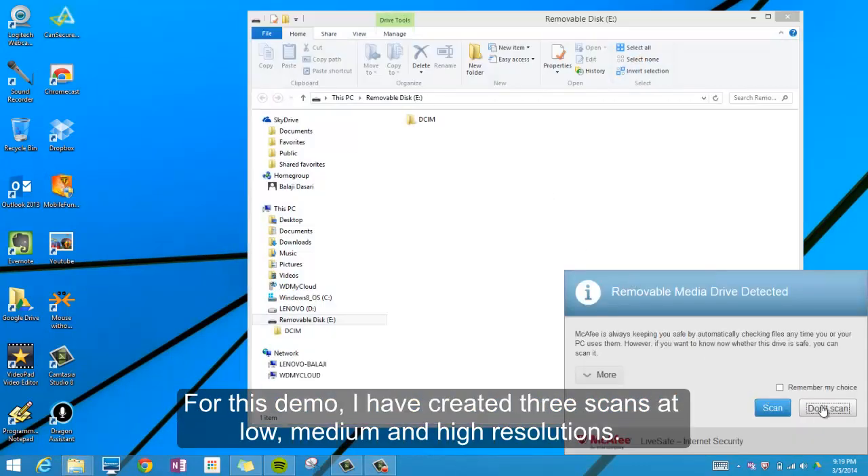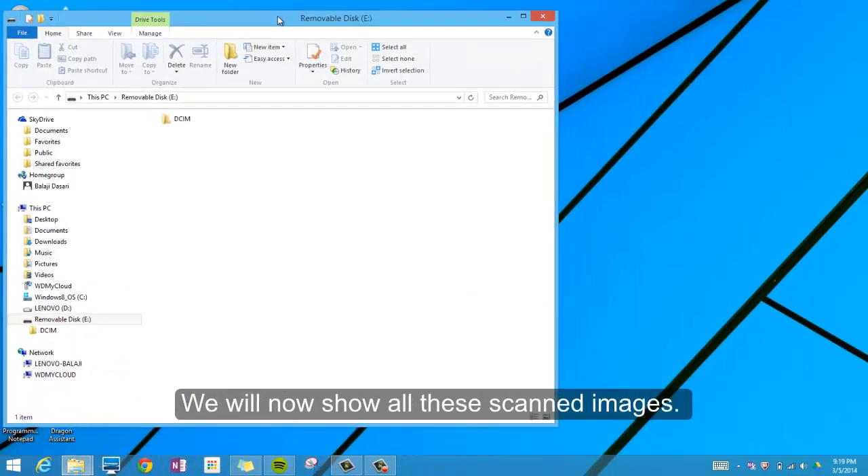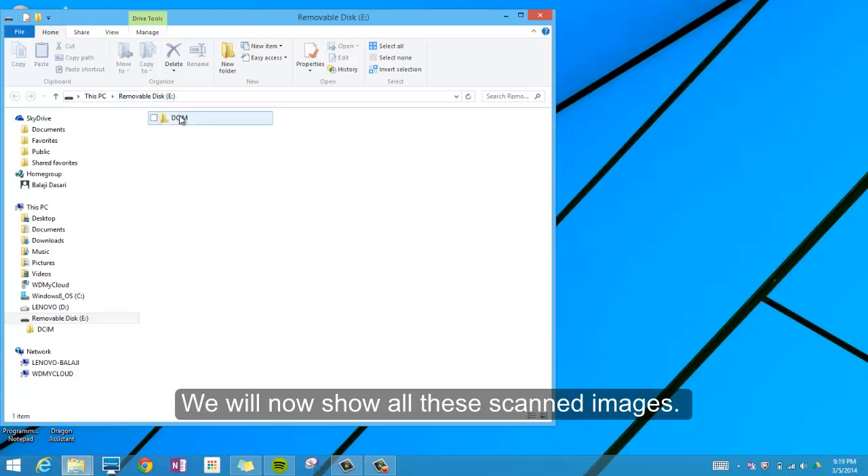For this demo, I have created three scans at low, medium, and high resolutions. We will now show all these scan images.